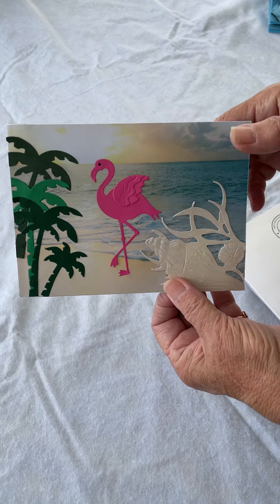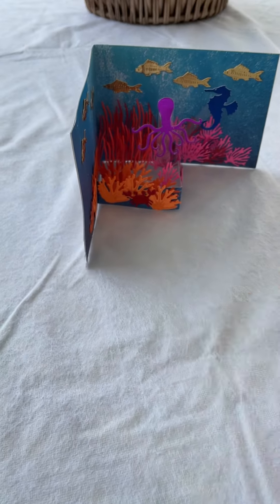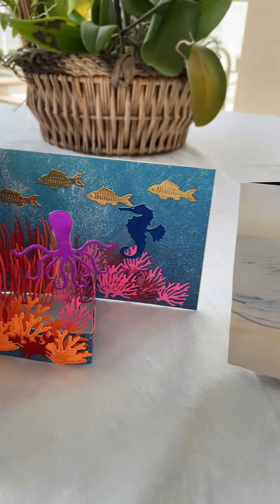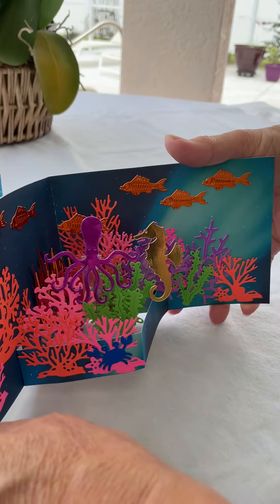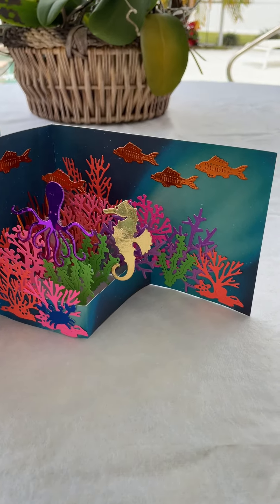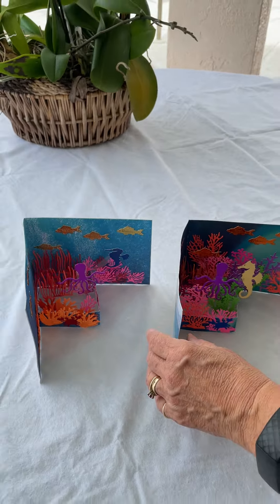I made a few aquariums where they open up inside. Here's another one — see that. I like using foil for the fish. Made it shiny and fun.